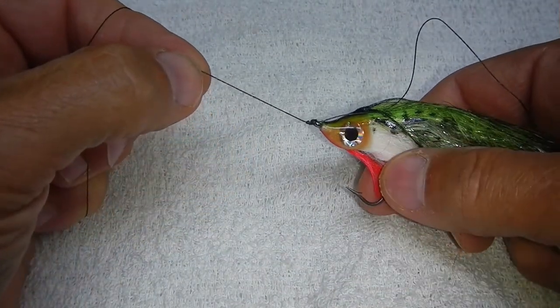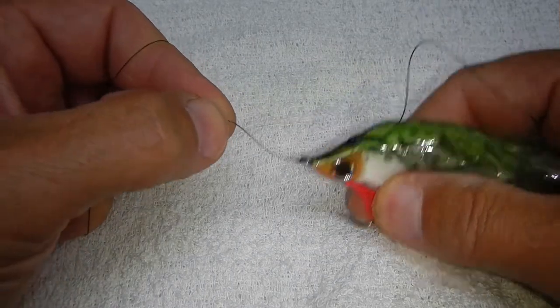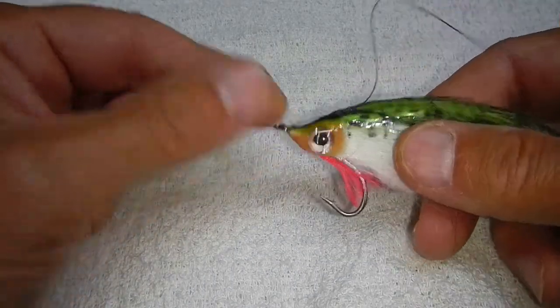You'll be able to do that a lot faster than I can demonstrate it because you won't have to worry about the camera, but now I've got a good trilene knot on my bait fish.